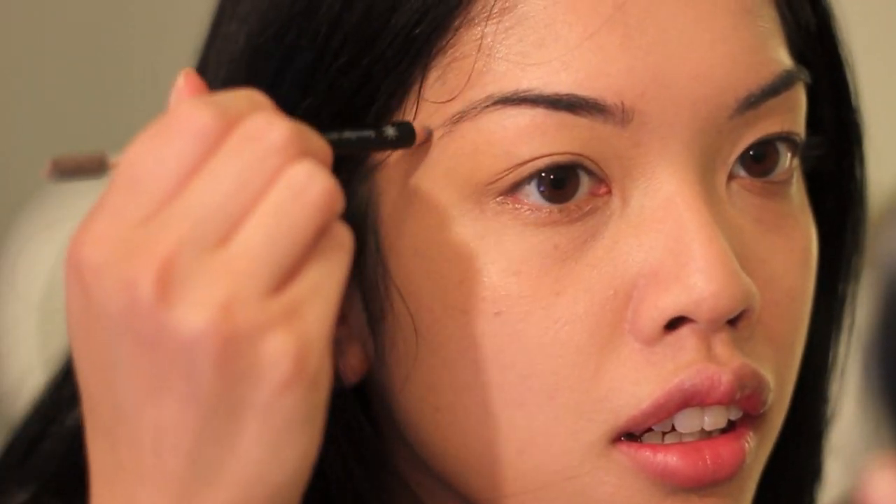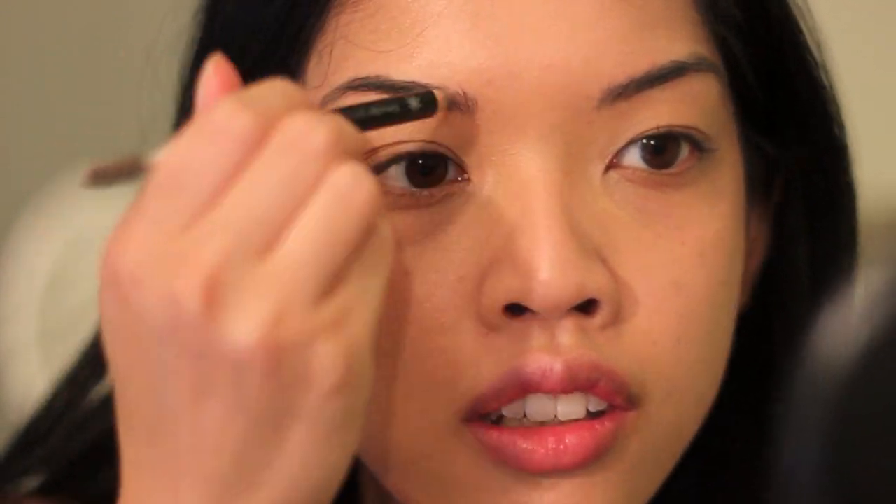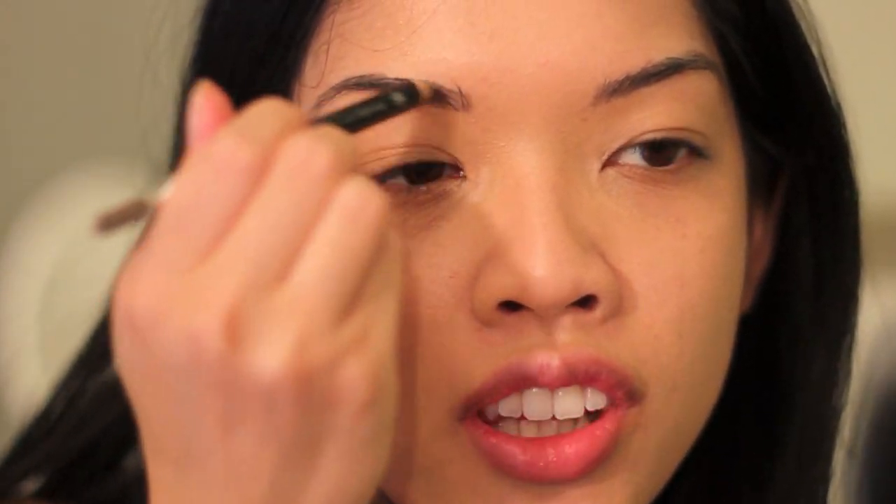We're just going to use this Korean eyebrow shaper. And then I'm using the pencil to fill in my eyebrows. I have fairly full eyebrows so I'm just filling in the sparse areas.